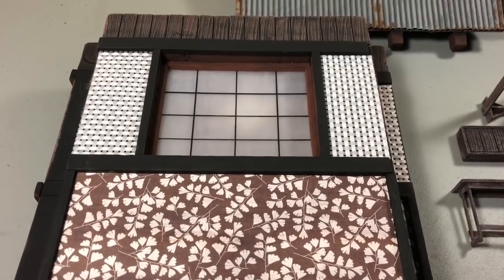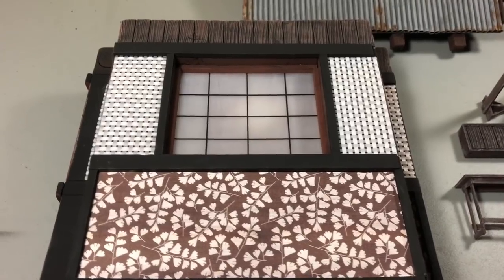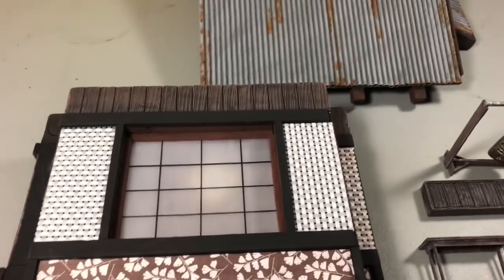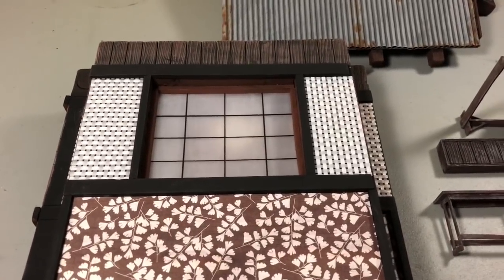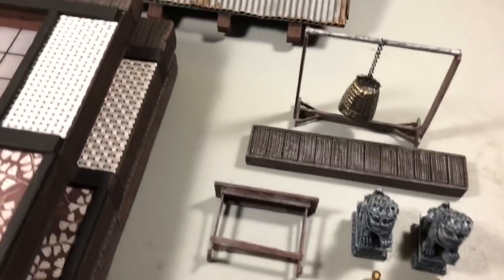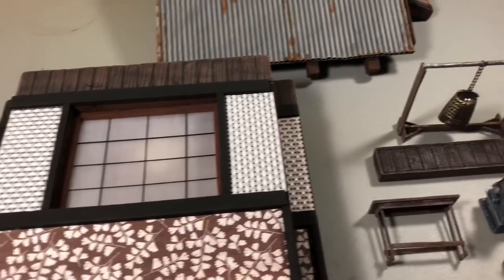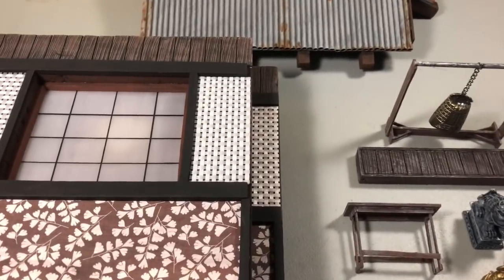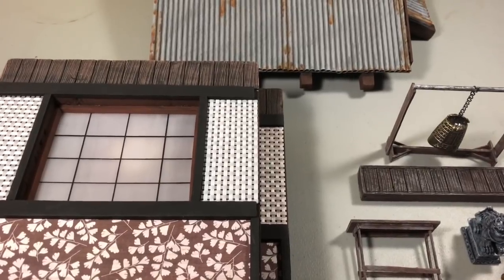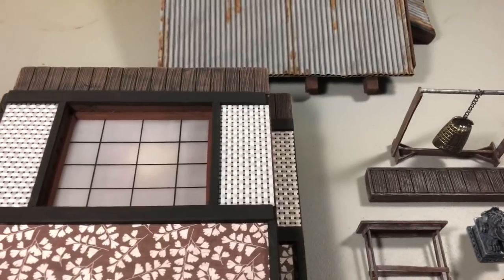This is Mekbe and welcome to another episode of Mekbe Dios. Today we're going to look at this dojo structure slash meditation room diorama, and right now what you're looking at is the disassembled look of this dio. We'll be putting this together as we talk through this, so you'll be able to see what the interior and exterior looks like once we put this together.